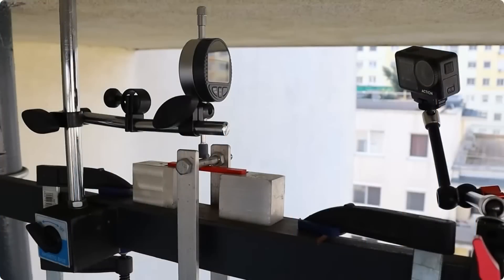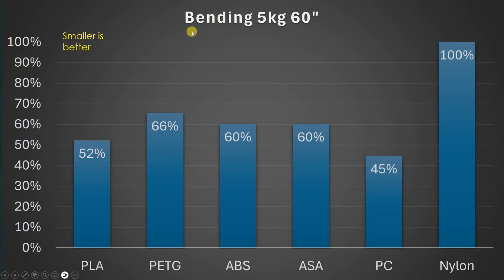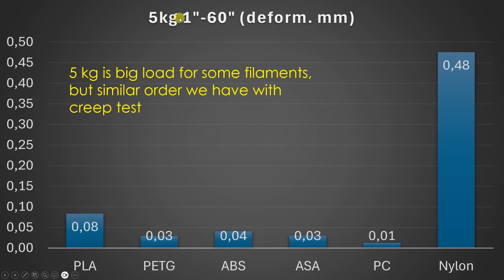For the 3-point bending tests I apply different loads and measure deformation after 130 and 60 seconds. On this graph you can see results for bending under 5 kg and deformation after 60 seconds. Smaller values are better. We can see the biggest deformation with nylon, while the strongest in this test is polycarbonate, then PLA, then the other materials. Looking at deformation after 1 second versus 60 seconds under 5 kg, nylon deforms quite a lot over time — creep is very bad for nylon.